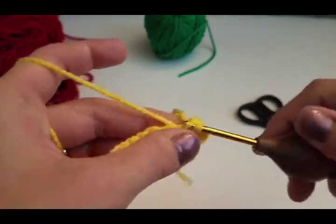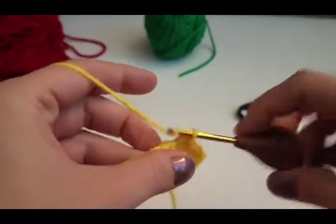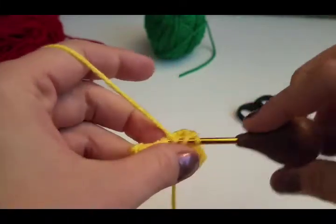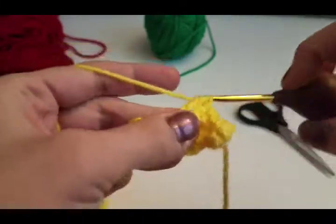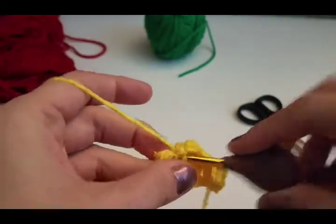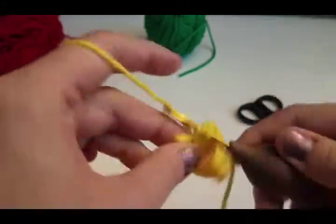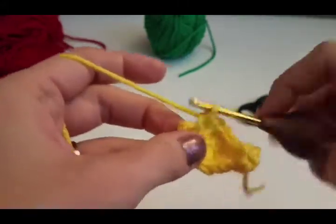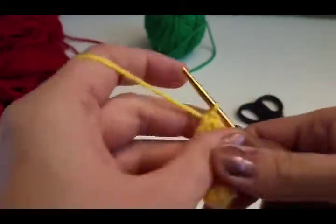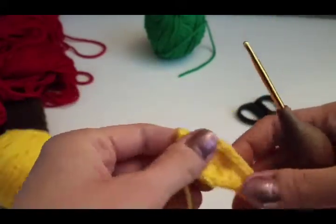On the other side: single crochet, half double crochet in the next, double crochet, treble crochet — wrap twice, pull through two, pull through two, pull through two. Double crochet in the next, half double crochet in the next, single crochet in the last one. Slip stitch to the first single crochet to join. Tie off and weave in your ends.